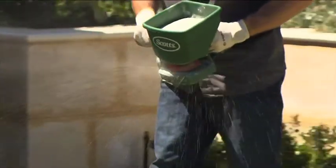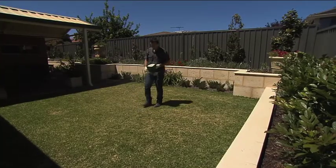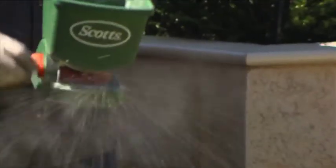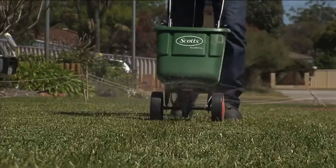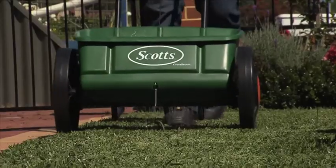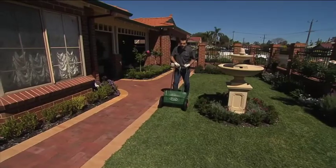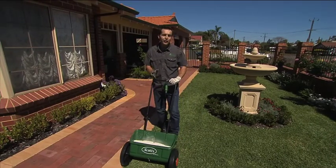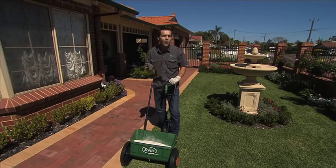One application will keep your lawn well-fed for up to 10 weeks, and it can be quickly and easily applied by hand, handheld spreader, or broadcast spreader for larger areas. The Even Green Drop Spreader is perfect for applying Lawn Builder where there are garden beds or water features that could be affected by fertiliser overthrow. And it's safe to use on your lawn until it next rains — there's no need to water it in.